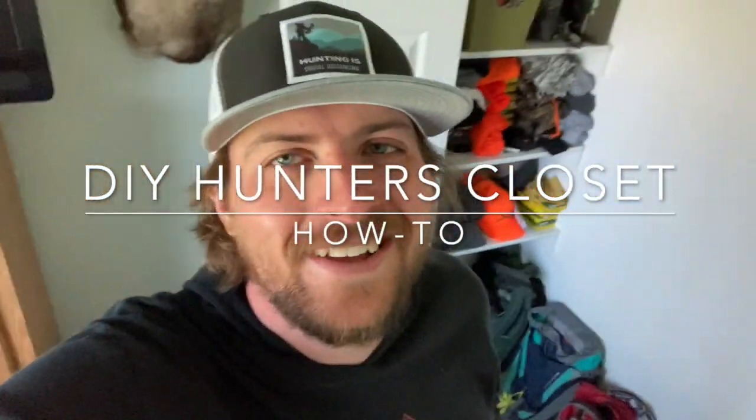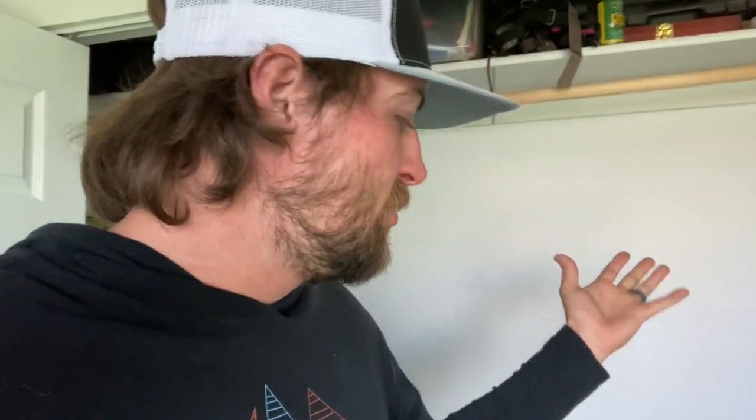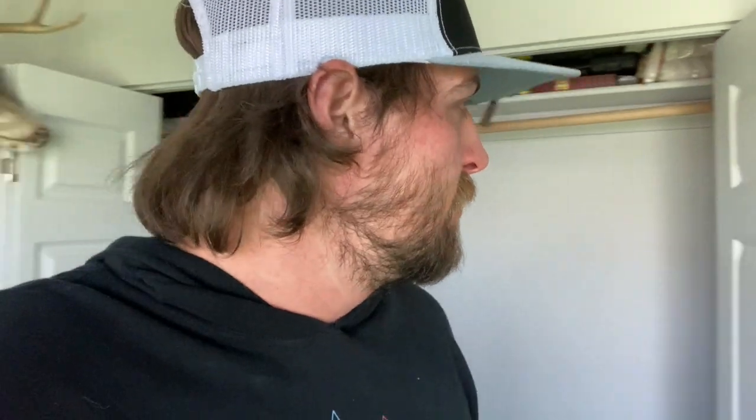Welcome back to the vlog. Today I'm going to make a video on how to do a DIY hunting closet if you have a small space at your house and a bunch of hunting gear but not much room to put it. You want it inside in a nice closet where it stays dry and out of the weather, dust, and whatever — or maybe you don't have a garage. I'm going to show you the closet area I'm working with, then we're going to cut some wood and build some cool stuff to maximize our closet space.